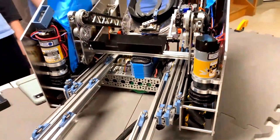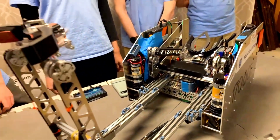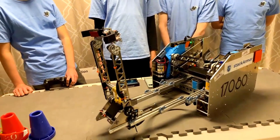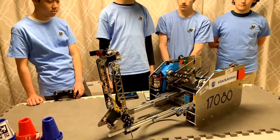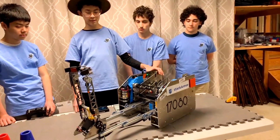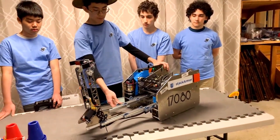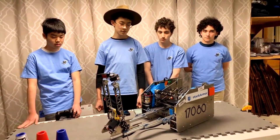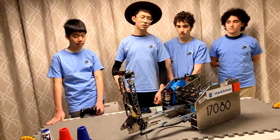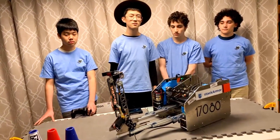Looking forward to the world championship, are there any changes you want to make specifically to your intake extension? Is that part fast enough for your cycles and your teleop and autonomous? Generally we feel that the extension for our robot is fast enough for our purposes, but if we feel that we need even more speed, we have an option to go even faster.